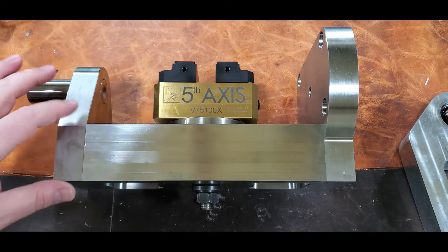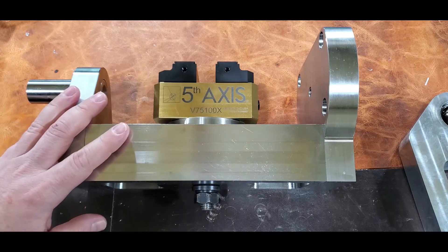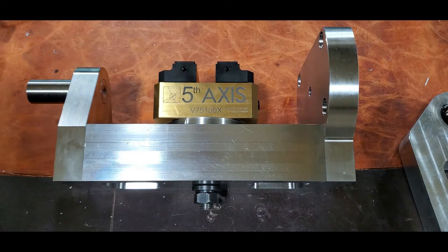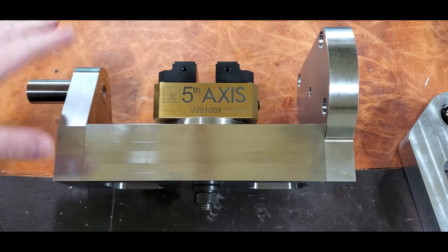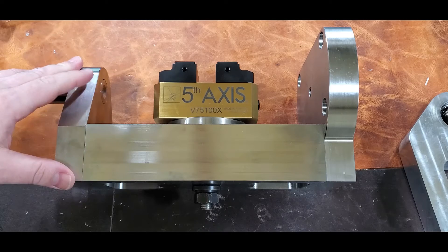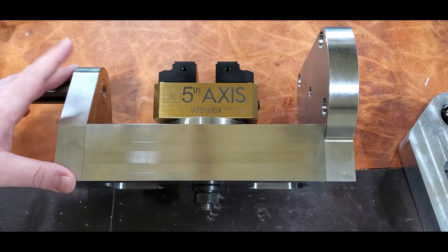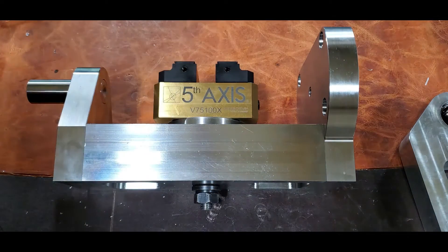This is the little trunnion. It's kind of in prototype right now for more side fixtures. I'm going to give you a quick overview, put it in, and probably calibrate it, get it probed in and show it a little bit. But I don't really have any jobs that aren't under NDA right now, so I can't actually show anything being cut for a while. But anyway, we'll go through this.